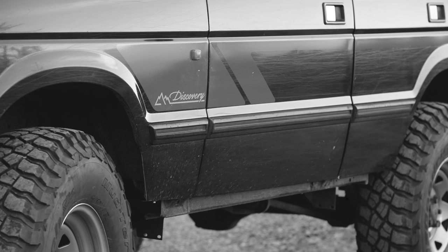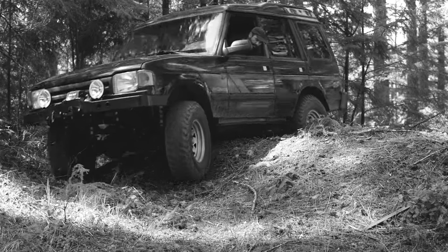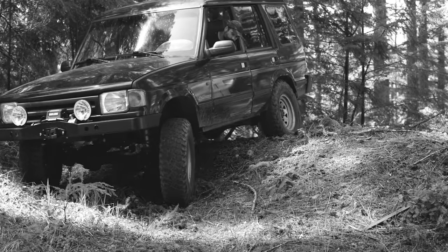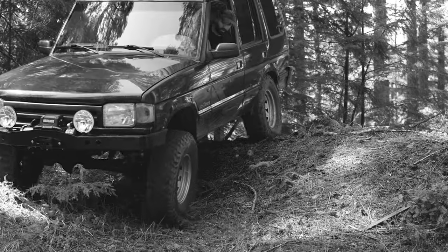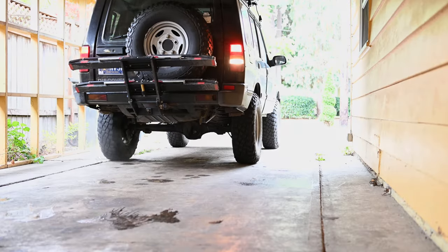If you've watched some of my other videos, you may have noticed that my Discovery has no sill protection whatsoever. I removed the OEM plastic seal covers a year ago and intended to build some rock sliders to replace them. As is often the case, other projects took priority and the Disco sills were left vulnerable for way too long. Today I'm going to fix that.